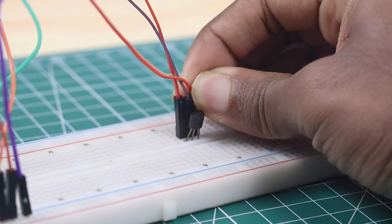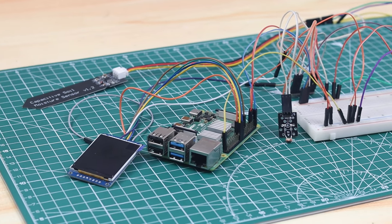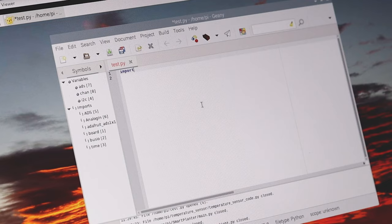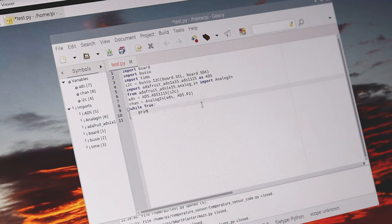First, we hooked up all sensors and the LCD module to the Raspberry Pi 4 to make testing and calibration much easier, because the Pi 02W has no headers. We wrote a piece of Python code on the Raspberry Pi and figured out the maximum and minimum analog values of the moisture and LDR modules. The code is updated and can play emojis on the display according to sensor values. You can find the entire code and assets in the description.